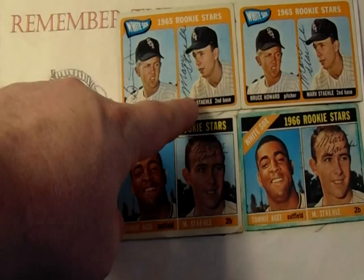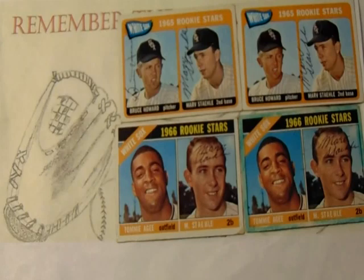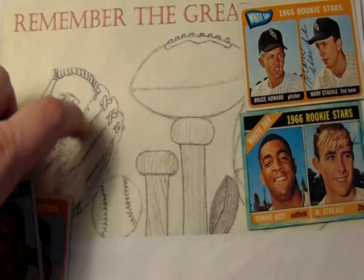So I'm very happy to add Mr. Stahl to my collection and finish off this card. They both signed in ballpoint, at least it matches — you could look at it that way. Very happy to get both of these back in the mail. Unfortunately, Tommy Agee is not going to be able to sign that, but that's just the way it goes.